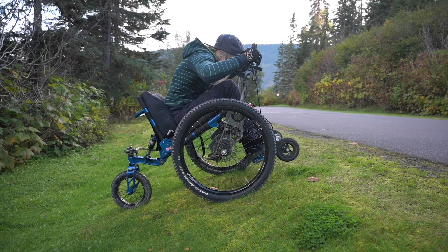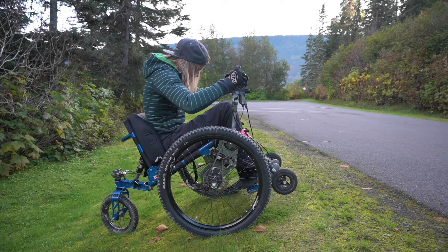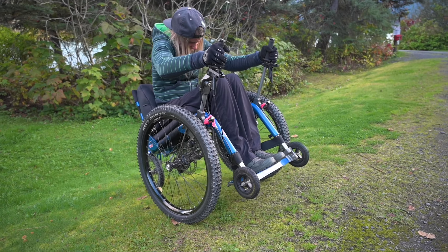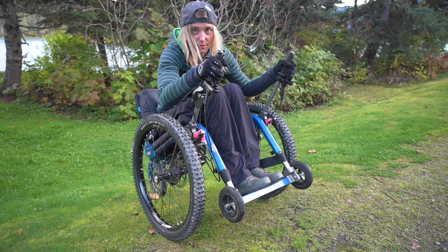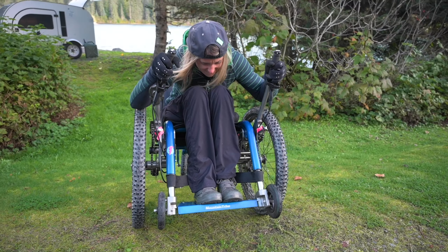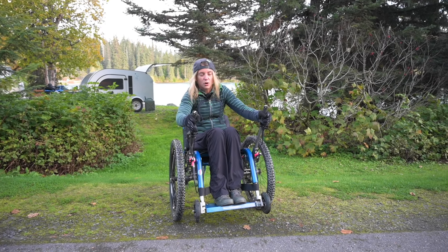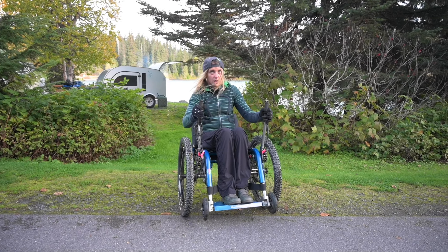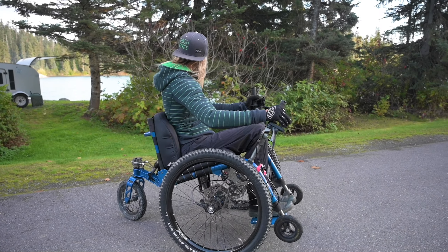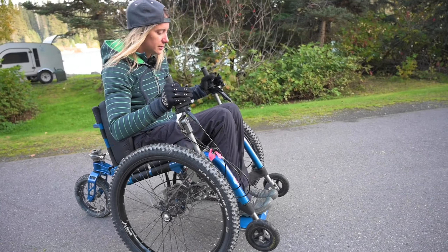This is the biggest workout I've done since my fitness competition. No way I'd be getting up that hill in my day chair. Down is fine, but up — no. Down in this thing I'd want my feet strapped at the front.